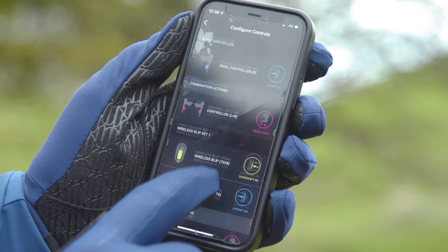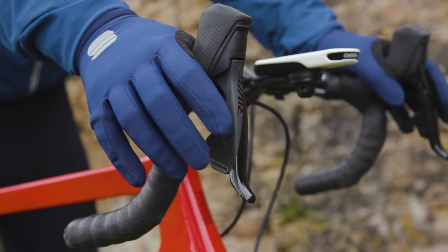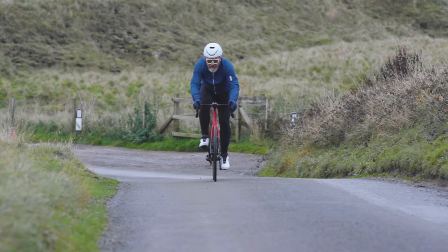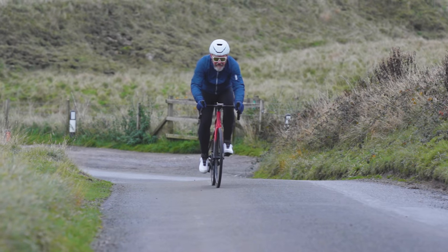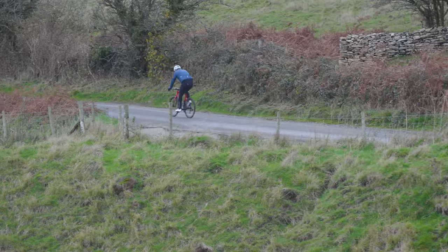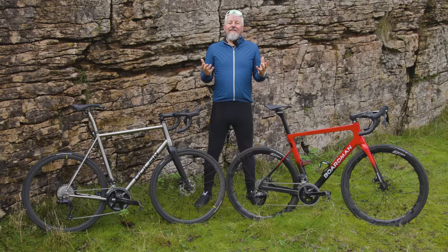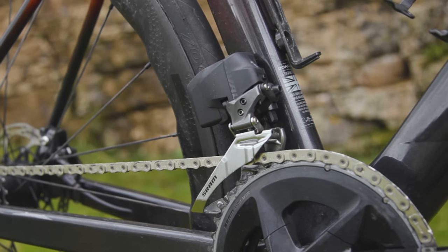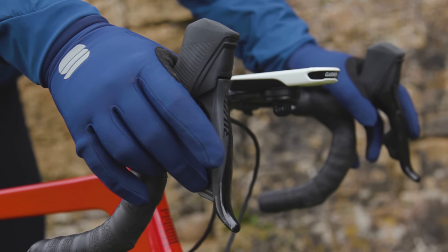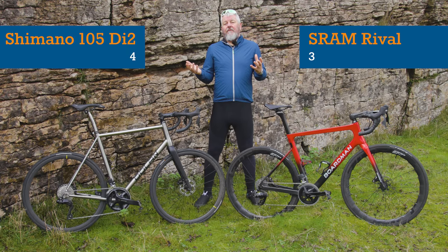The right-hand button gets you a harder gear, the left-hand gets you an easier one. Click both at the same time and it shifts the front mech. Like Shimano, SRAM has also looked at automation with both sequential and compensation modes, which mirror Syncro and Semi-Syncro. On the road it's a really tough call — both shift smoothly, accurately, and quickly. If you're a long-time Shimano devotee you'll appreciate the familiarity, but SRAM's brilliance is its simplicity, and it takes little more than a few hundred metres for AXS shift logic to feel second nature. Head-to-head scoreline: Shimano 4, SRAM 3.